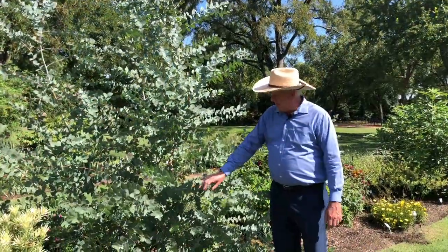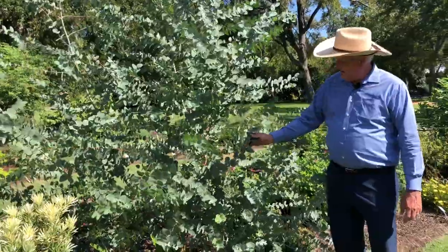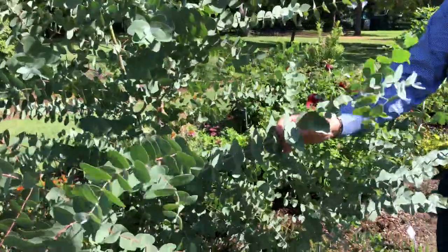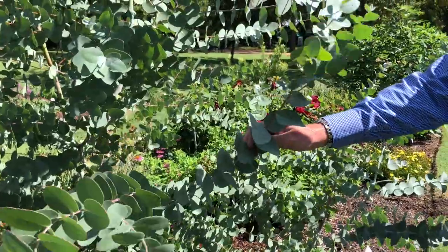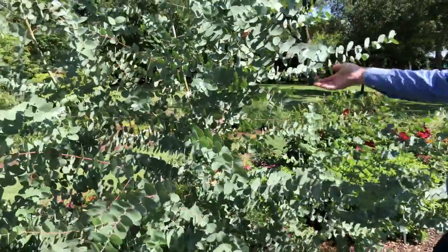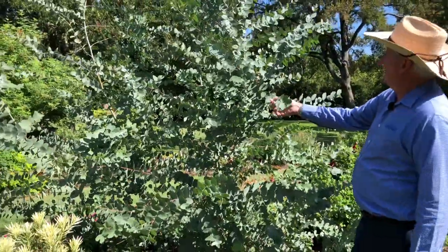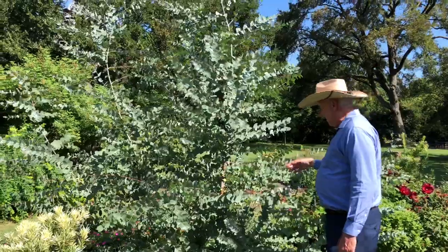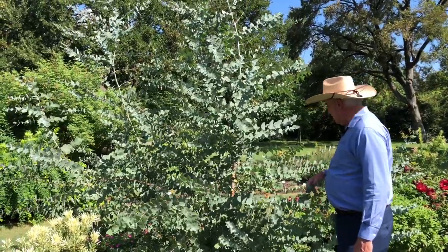Hey everybody, Dave Forehand. Here we are back. This is a full-size eucalyptus. You can see the leaves are a lot larger on this one than the one we just saw, and this plant will get a lot bigger too. This beautiful color is what you love to see with the eucalyptus — it really stands out in the landscape. This one, along with the others, are quite cold hardy, especially here in North Texas.